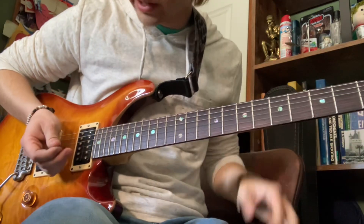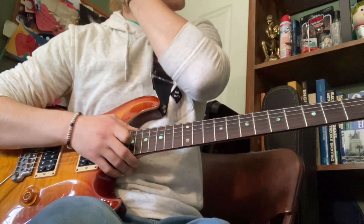I could have let the chord, some of the strings, ring out a little better there, but I think for the tutorial that's fine.